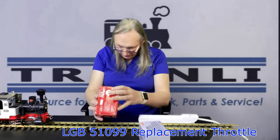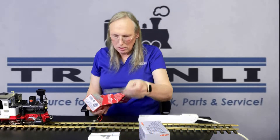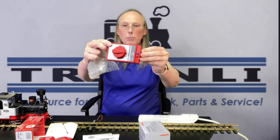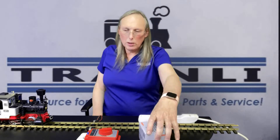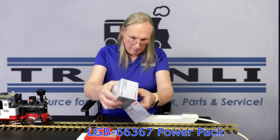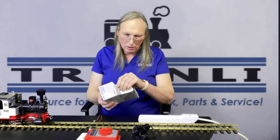The 51099 is simply your handheld controller. It comes with some directions. The controller is usually wrapped in a little bit of plastic wrap — very simple. This replaces the older style, which is an all-in-one unit. And then you have the power supply, the 66367 power supply unit — it's a transformer.